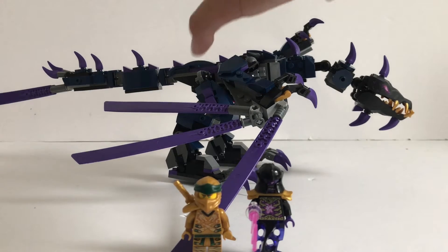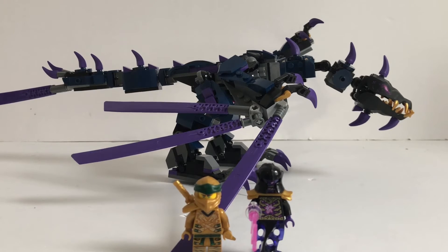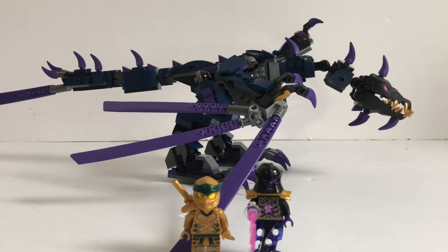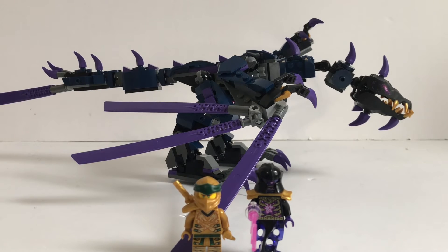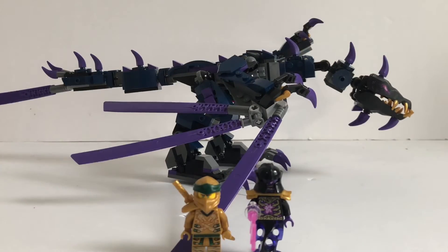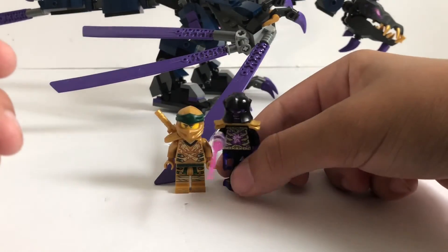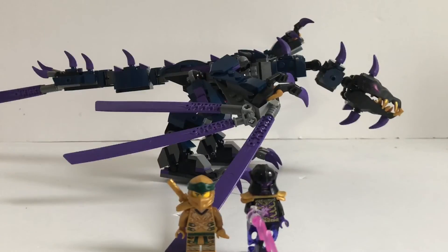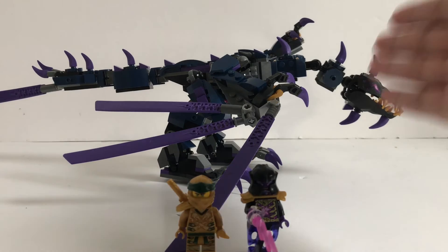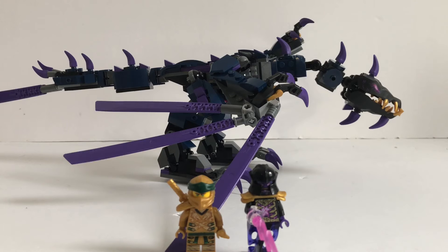For $30, you're getting a pretty big and nice functioning dragon, an exclusive minifigure and an updated minifigure. Honestly, I would kind of be okay with this being $40, but the fact that they made it $30 and still this big is honestly amazing. I knew I always really wanted to get this set — I just never came around to it because every time I went to the stores it would be gone, but I'm really happy I found this set. The only things bothering me are that I wish we would have gotten cloth wing pieces, and the helmet really bothers me because it literally won't stay on. But those are minor nitpicks — this set is pretty good. If you're a fan of Ninjago, especially if you like the final battle, I would definitely 100% recommend it. For $30, you really can't go wrong with it.